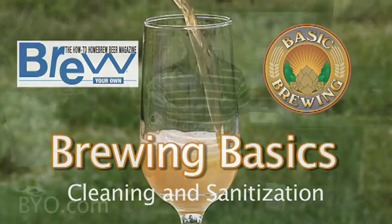I'm James Spencer from Basic Brewing Video. One of the most important things in brewing beer is maintaining good sanitization. The environment around us is inhabited by all kinds of invisible living things like wild yeasts and other organisms. Sanitizing your gear will help make sure that your yeast is the only microorganism that will take up residence in your fermenter or bottles.